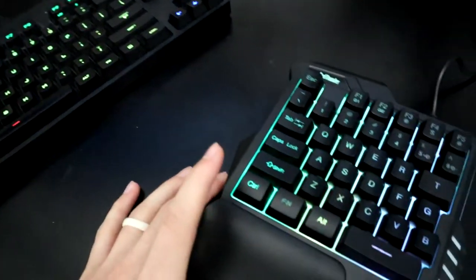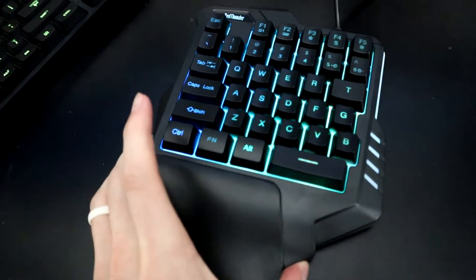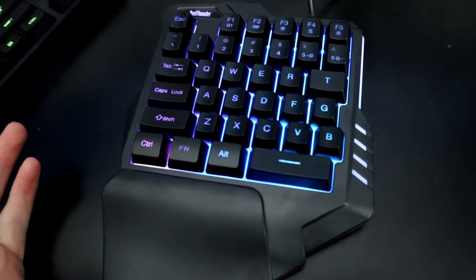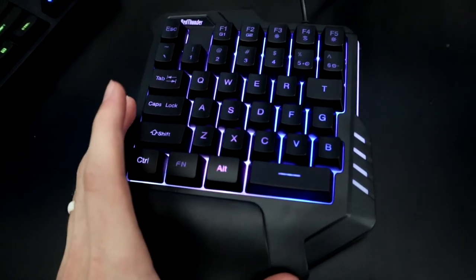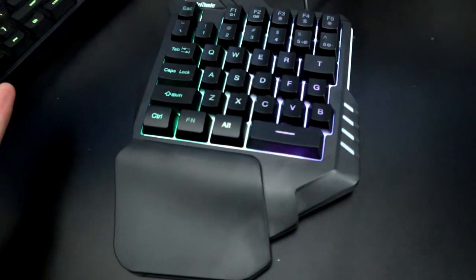The G Pro is a $100 keyboard or maybe even more at this point. This keyboard, while it does feel light, feels well put together — it doesn't feel like it's going to fall apart if you move wrong or hit a key too hard. I feel like if you take good care of it, it'll take care of you.